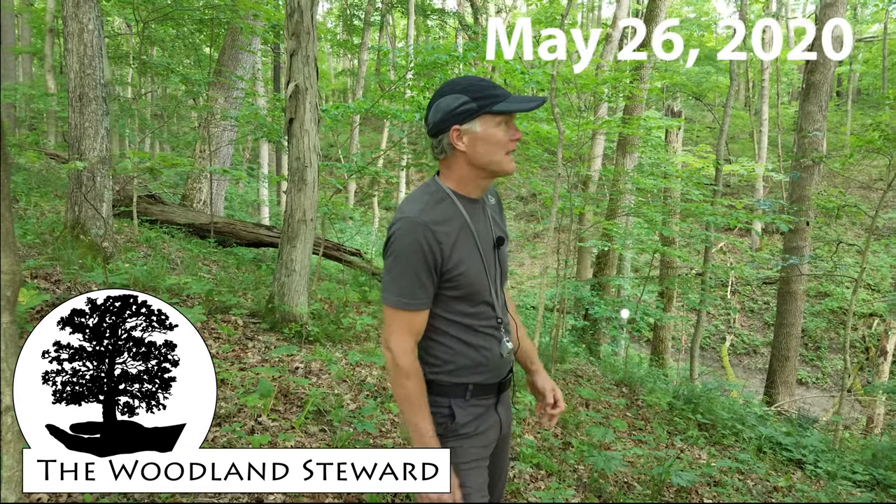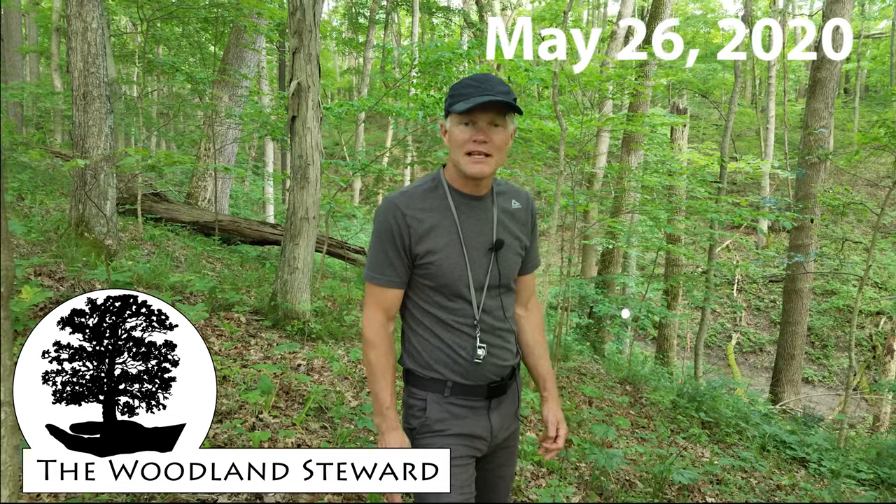Hi, welcome back to Oak Haven. A lot's been happening in the woods in the last few weeks and we wanted to share with you what was going on.